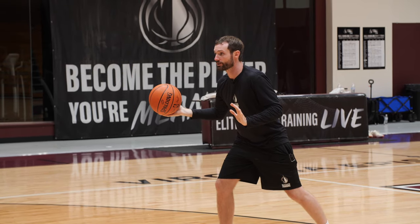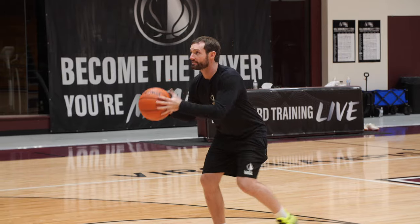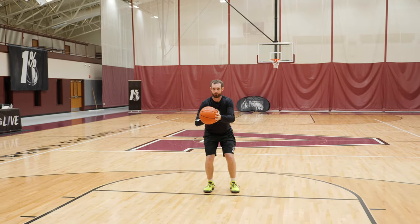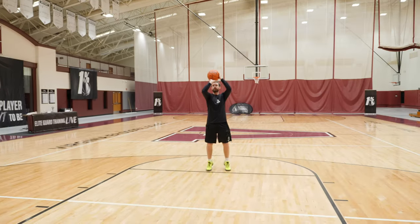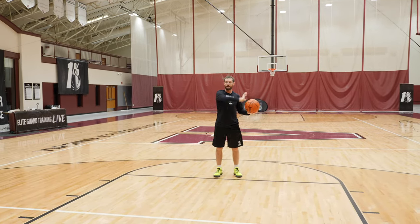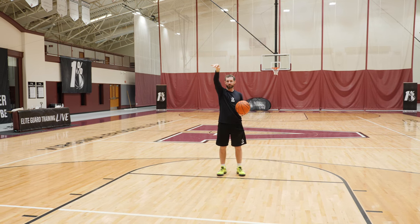We do the exact same thing with our right hand, left foot back. We never want to stuff the ball and bring our right hand across our body. Instead, we bring our left hand to our right hand and then shoot — I flip the ball over and shoot. We never want the right hand, if you're a right-hand shooter, to come across your body, because that leads to side flings when we want a straight shot every single time.